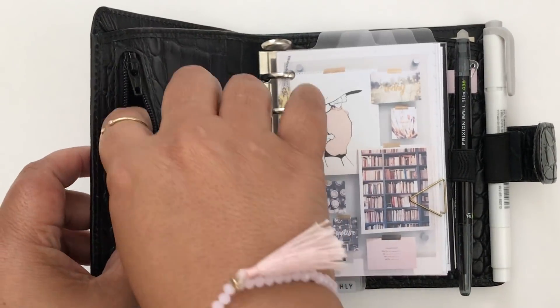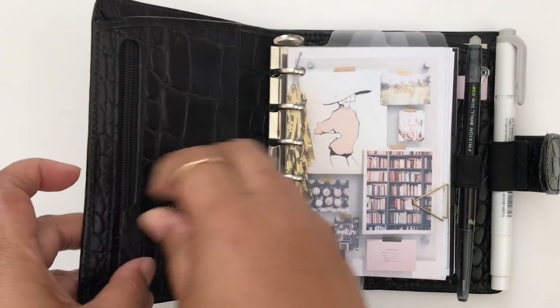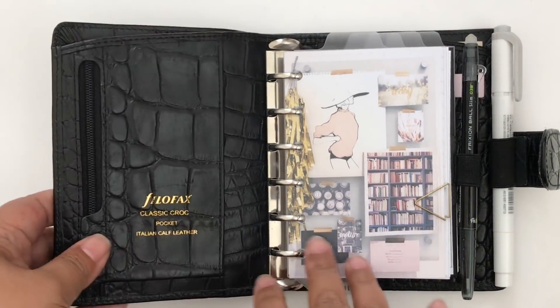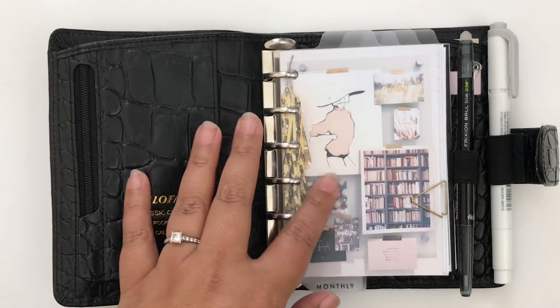Let me know in the comments below if you have this planner and use these pockets — what kinds of things you keep in there, because I just don't know what I want to put in there right now. So right now they're empty, and then I have this dashboard which many of you have seen before.